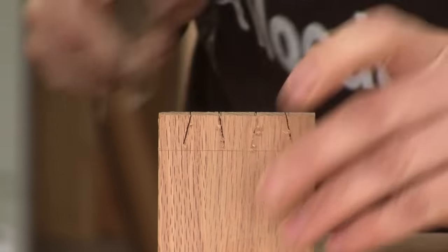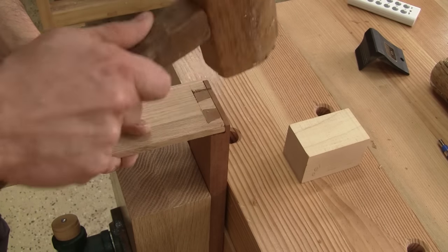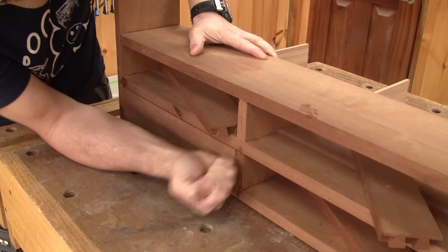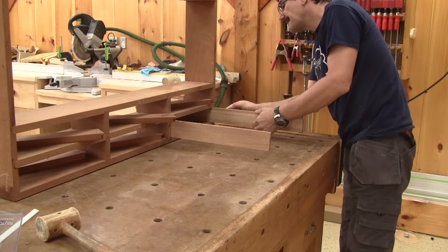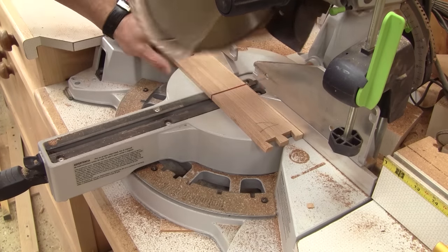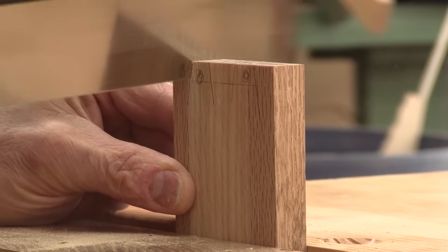Now I can start to cut the side dovetails. When both sides are cut, I insert what I have done so far into its opening and from the back, I mark the length of the drawer's sides. Then I cut them to length.